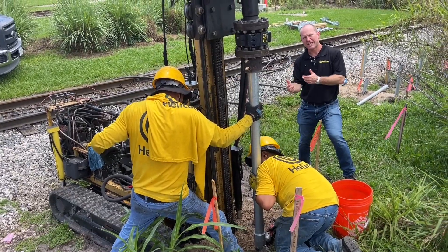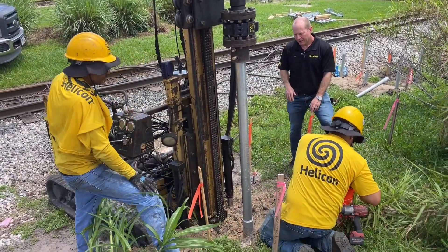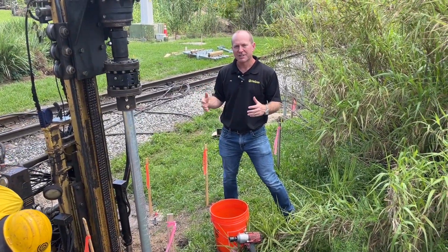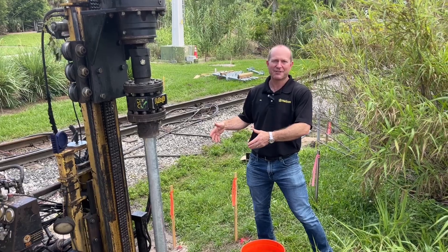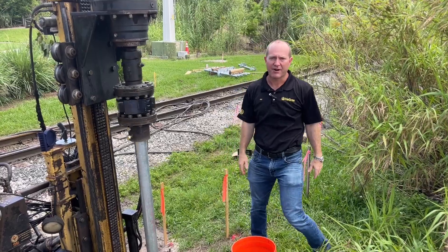Now he's bolting in that second four-foot section. There are all sorts of different applications for these — they could be used for the foundation of a roller coaster. In this case, they're being used for the foundation of some sort of netting structure being put up in this area.